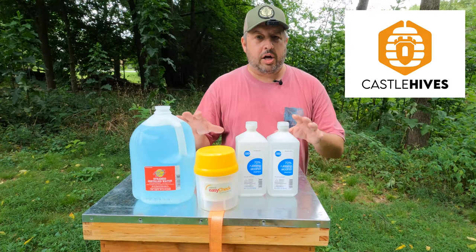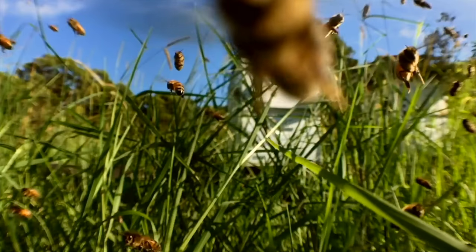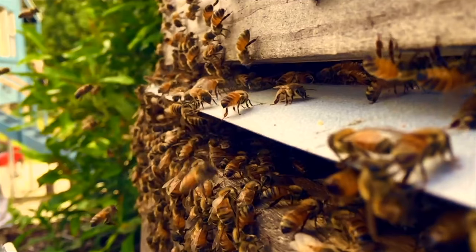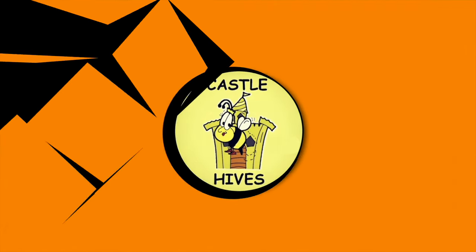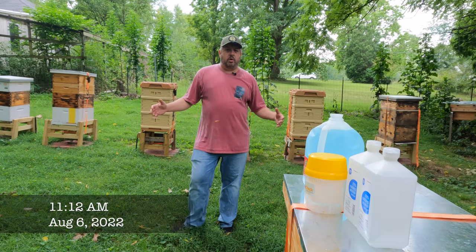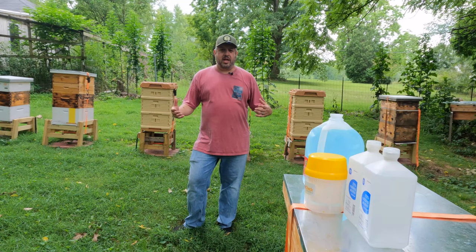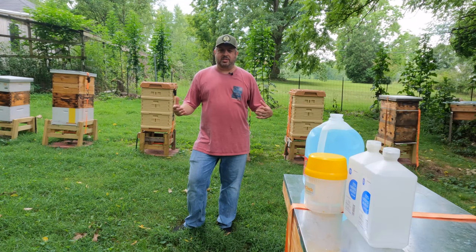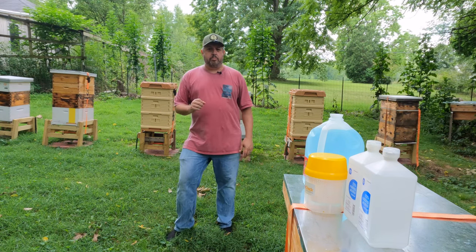I need to wash my bees. Hey everybody, so what I'm going to do today is I'm going to kind of wash them off — but they're not dirty, so what I need to do today is very important.